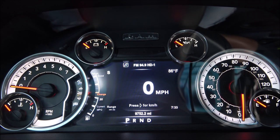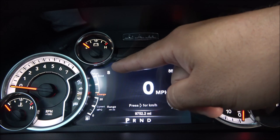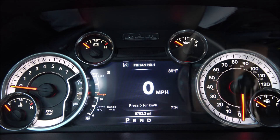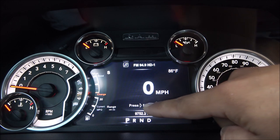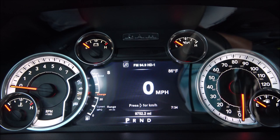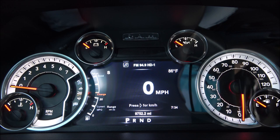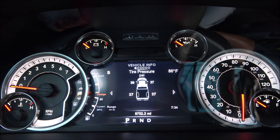Here we have the cluster all set up and ready to go. I'm getting a lot more information than I was with the previous 3.5 inch cluster. I now get a compass so I can easily tell if I'm going south, north, east, west, or northeast, northwest. We also get the outside temperature, the time, the range depending on the fuel in the tank, and a gauge that tells you when your oil needs to be changed — mine just got changed so it's all the way up to 'Good.'